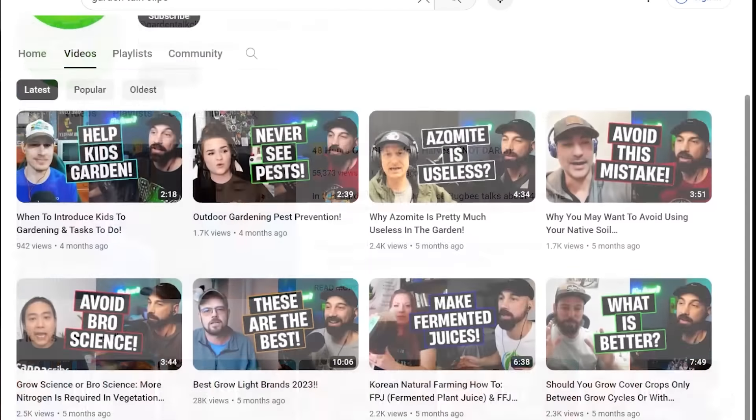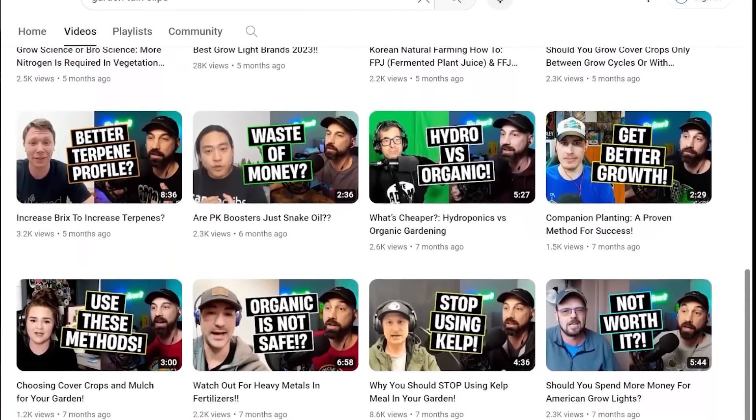If you want to see short clips of these podcast episodes, search Garden Talk Clips on YouTube. I also have a channel where I show the plants that I grow. Both of those channels will be linked down in the YouTube description section below. One of my goals for this podcast is to bring free information about gardening to the general public.